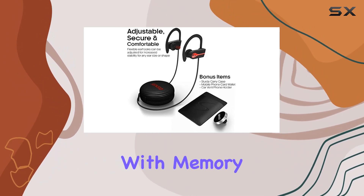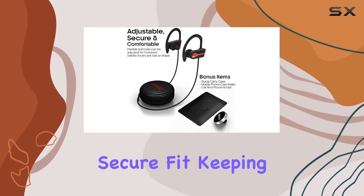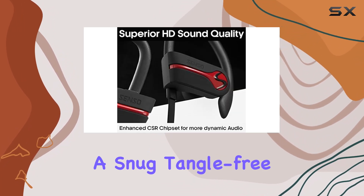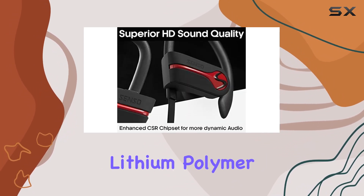What sets these earphones apart is their adjustable ear hooks with memory metal technology. The ergonomically designed hooks and gel flex silicone earbuds guarantee a secure fit, keeping the headphones comfortably in place. No more worrying about fatigue or tangled wires — it's all about a snug, tangle-free fit for any ear size.